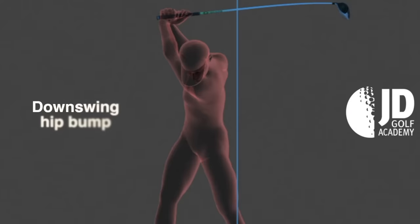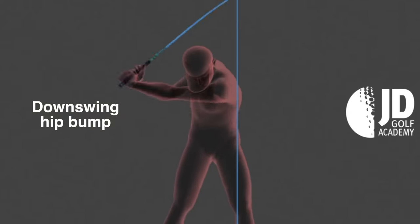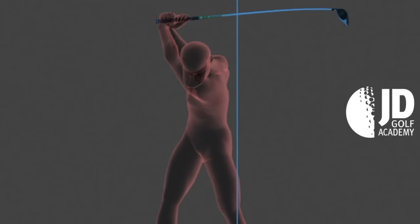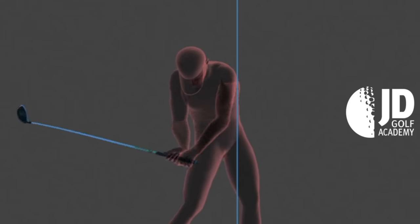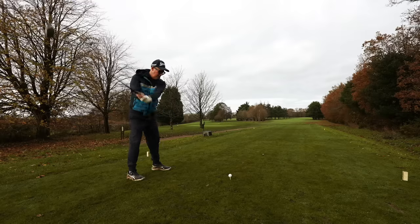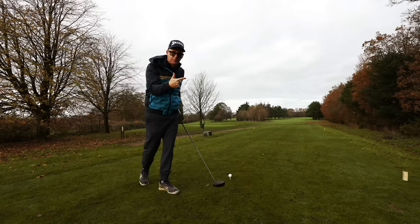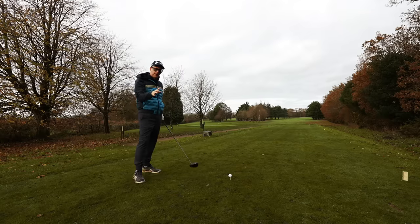Look at this one move we see from world-class players over and over again with their driver to help them hit straighter shots. This is 3D data taken from Gears Systems from the guys at JD Golf Academy. I've got this simple drill you can use to get this feel, to get this bump. What I don't want you to do is go to the top of your backswing and try to bump across. There's an easier way to do it that will set you up to do it every time with whatever club.